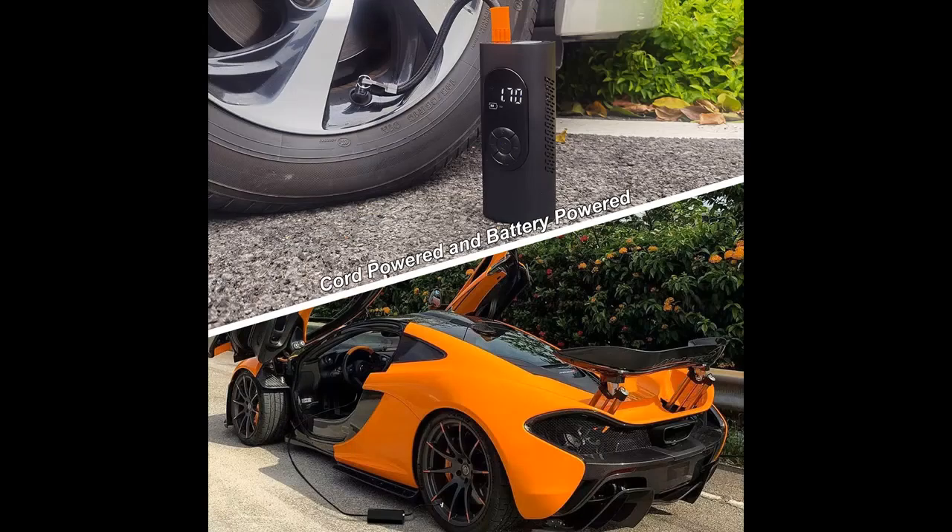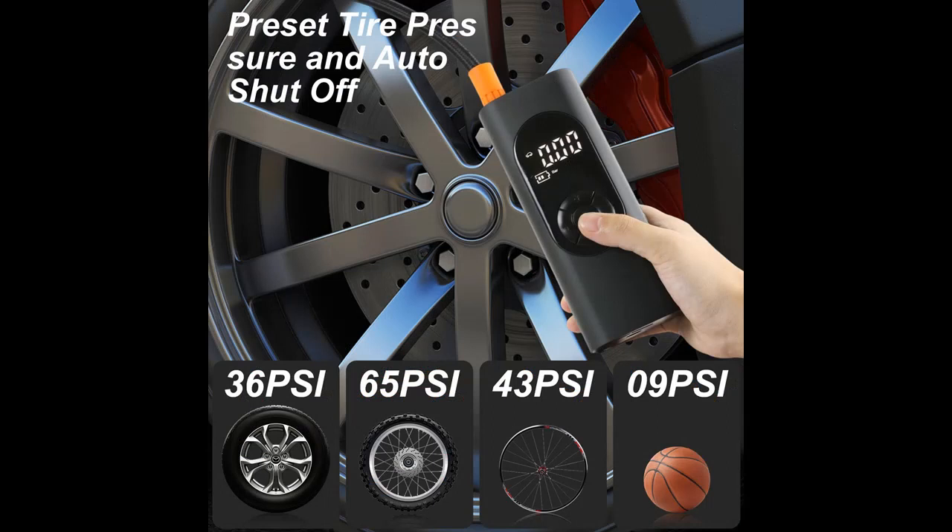The maximum air pressure is 150 PSI and the air volume is 38 liters per minute. It only takes 1 minute for 28 to 36 PSI, which allows it to be used longer and more times than other air pumps.